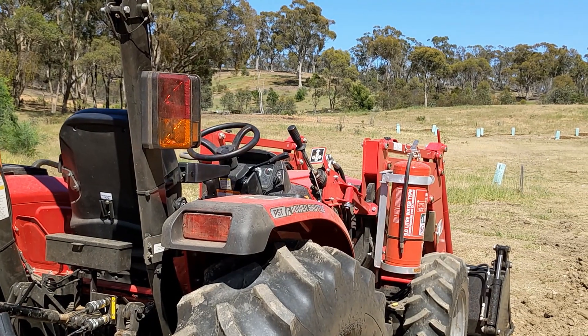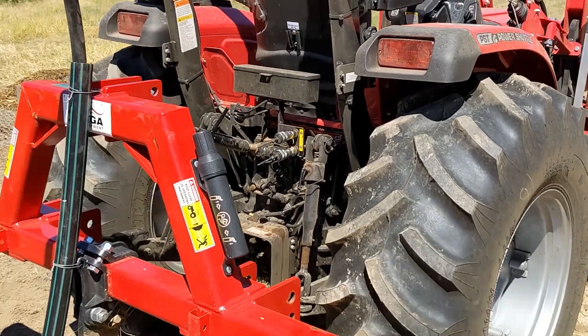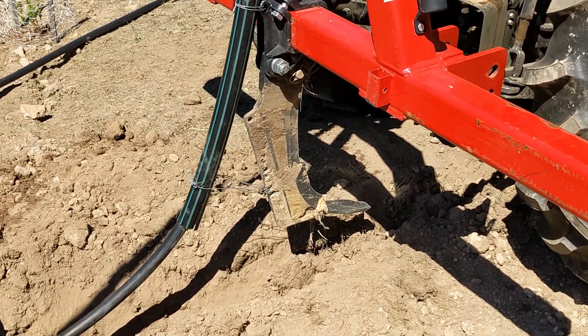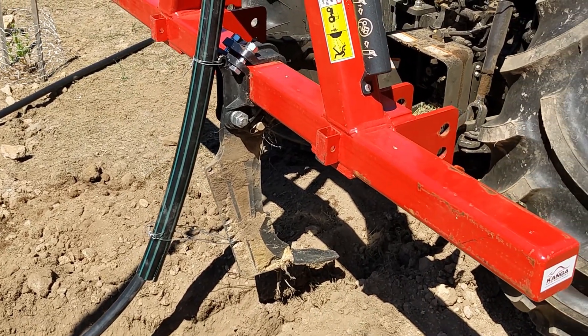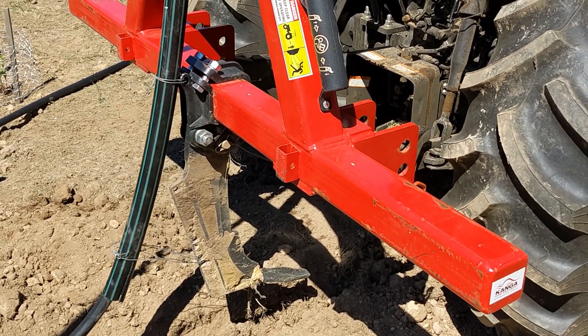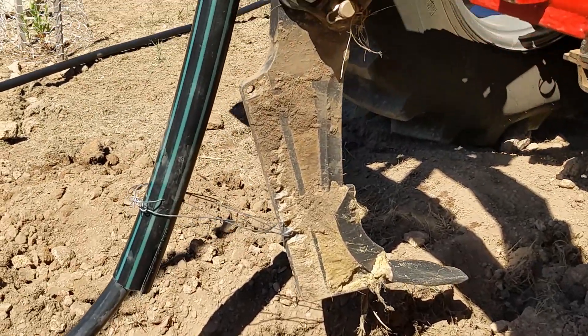Here's our trusty Mahindra 3650 PST and on the back we have a heavy duty ripper with a single tine bolted to it. You can have up to two tines for this 50 horsepower tractor, but this one here can rip down to a depth of about 600 millimetres.